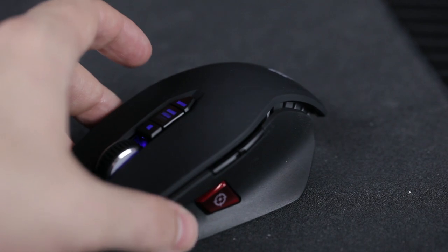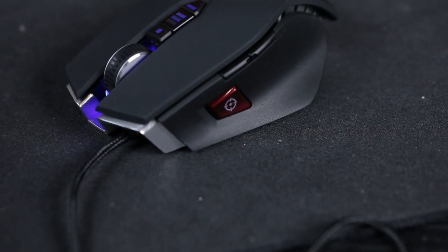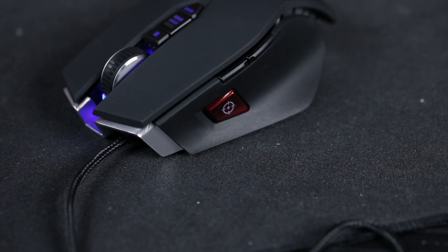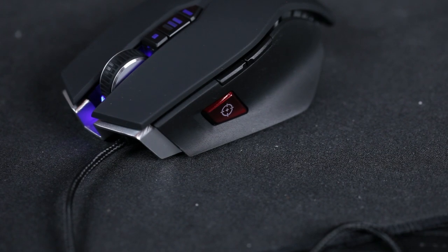On the side there's a large red sniper button right where your thumb goes. Hold it down and it switches to a separate DPI setting you've configured in software — so when you get someone in your scope and want more precision, hold that button down, it changes your DPI, and you can snipe to your heart's content. Just above that there are also two other thumb buttons, similar to forward and back buttons, all remappable.